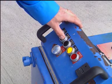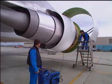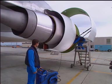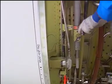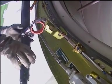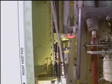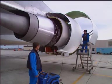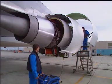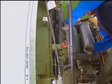Actuate the hydraulic pump until the thrust reverser cowl door is raised up. Release the thrust reverser hold open rod from its bracket. Raise the thrust reverser cowl door sufficiently to install the thrust reverser hold open rod onto the fan case brace.